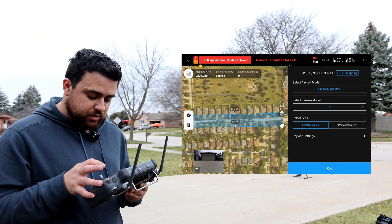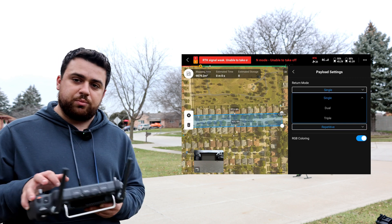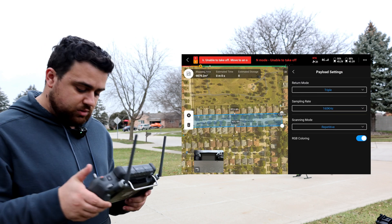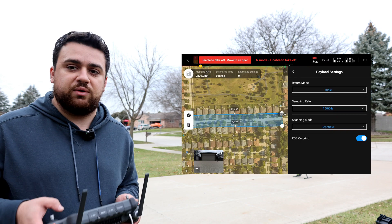To identify the drone as the L1, I'm selecting LiDAR mapping. Under payload settings, I'm setting it to triple return to maximize the returns we can get with the L1. The maximum sampling rate is 160 kilohertz, so we'll stick with that. We'll also have repetitive scanning and RGB coloring for our point cloud.